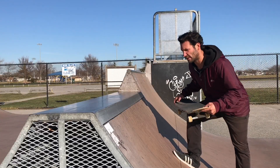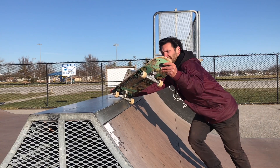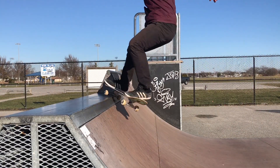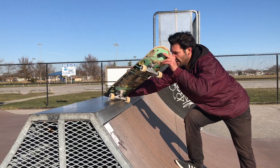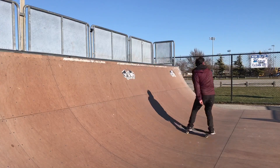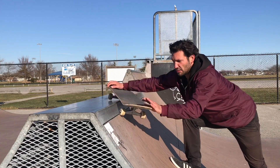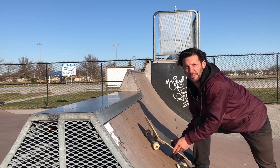Once you're able to grind the frontside 5-0 consistently with your shoulders turned backside, the next step is to focus on putting your wheels down. This is where the tail stall revert comes in handy because it's just like that — very similar motion. What really helped me when I was younger was just learning it as a stall, almost kind of cheating: putting my wheel down and sliding just till I got the feeling of it and it became comfortable.